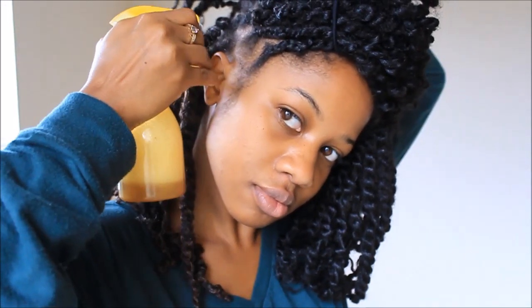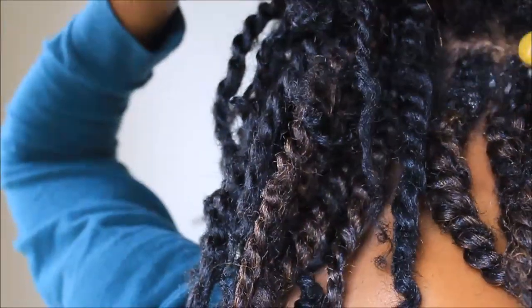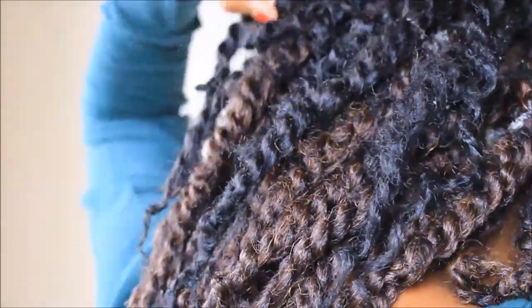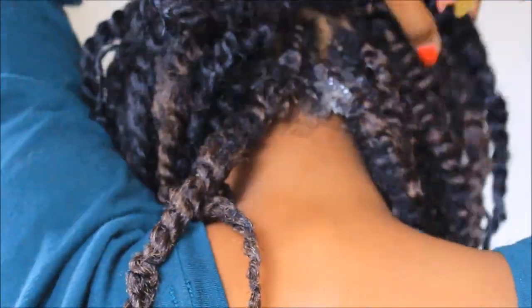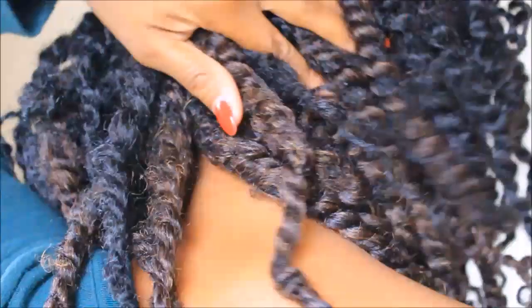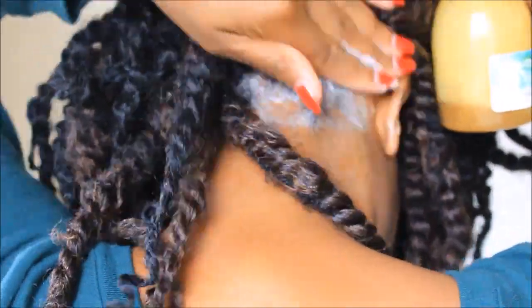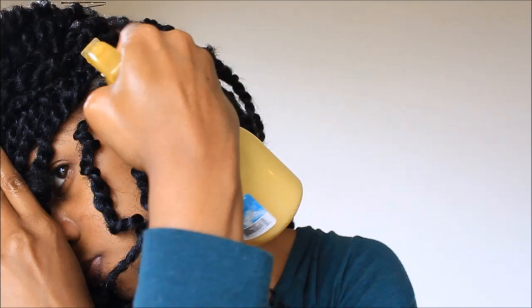When I'm shampooing, I focus on the scalp, that way it's clarifying the scalp and not just focusing on the hair. When you're shampooing, you want to make sure that you're focusing on the scalp but massaging it as well. You don't want to massage it too hard or be too rough with it, because you do have the product to do the rest of the work as well.